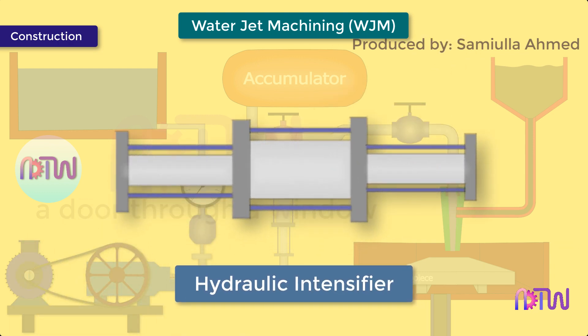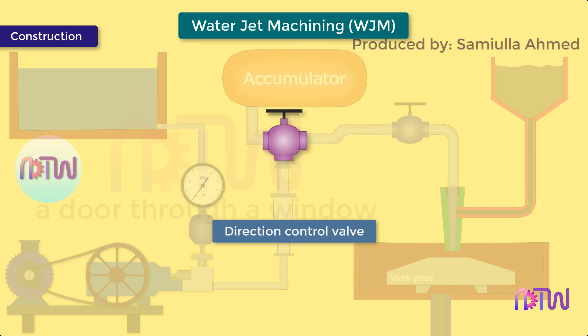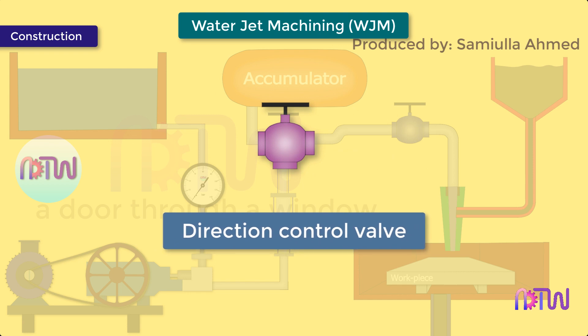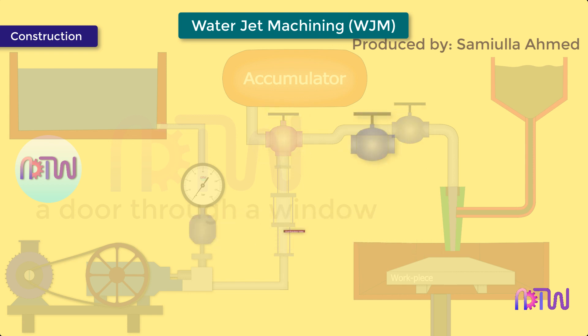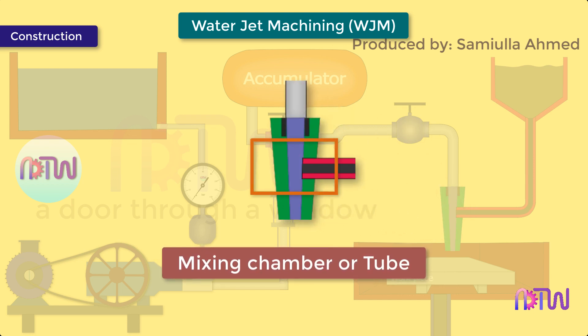Hydraulic intensifier: it is used to increase the pressure of water to very high pressure. It receives the water from the pump at 4 bar and increases its pressure up to 3000 to 4000 bar. Accumulator: it stores the high pressurized water temporarily and supplies fluid when a large amount of pressure energy is required, eliminating pressure fluctuation conditions in the machining process. Control valve: it controls the pressure and direction of the water jet flow. Flow regulator or valve: the flow of water is regulated with the help of the flow regulator.